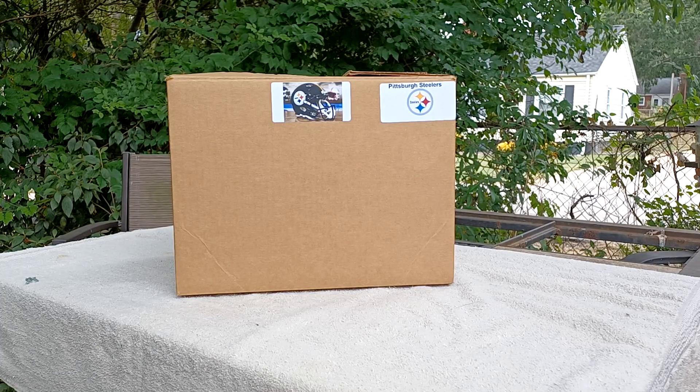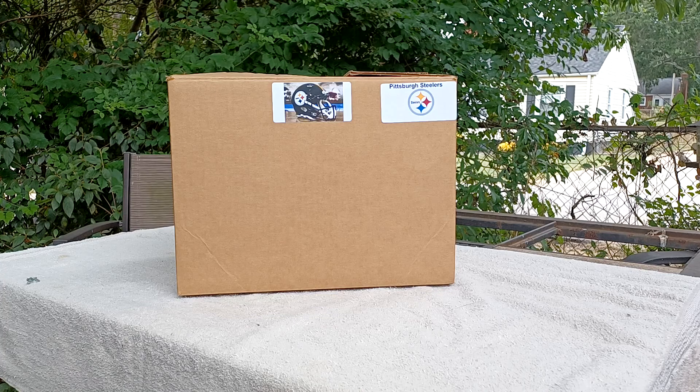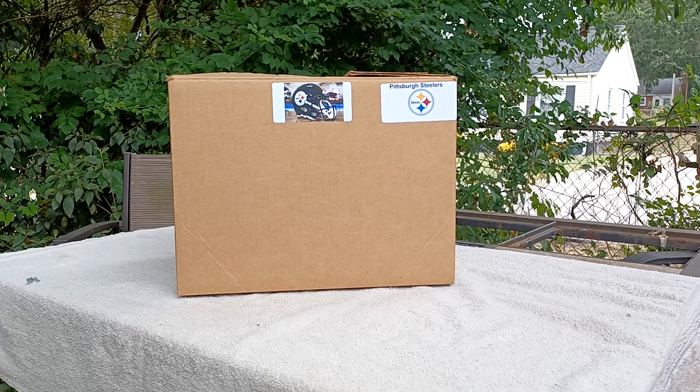Hey guys, Sailors Warrior here. Today I am going to be doing an unboxing for you guys. If you haven't already, make sure to leave a like, comment, and subscribe. Let's go ahead on with the unboxing.